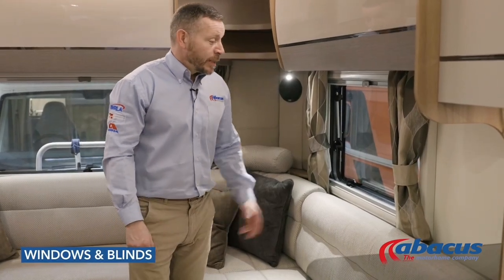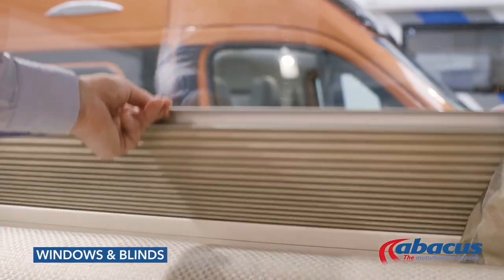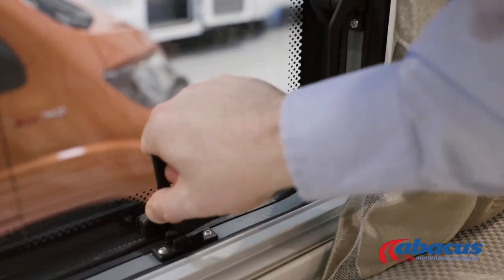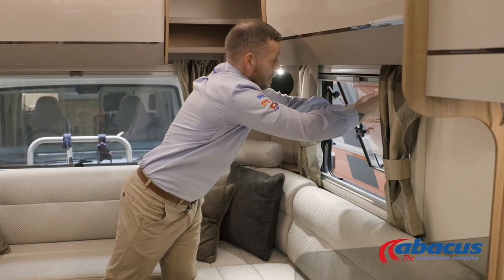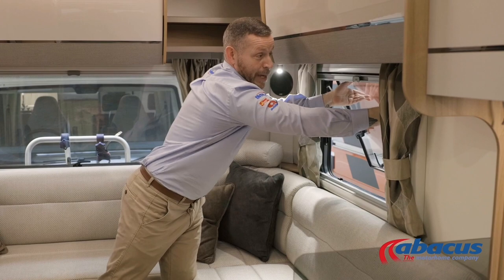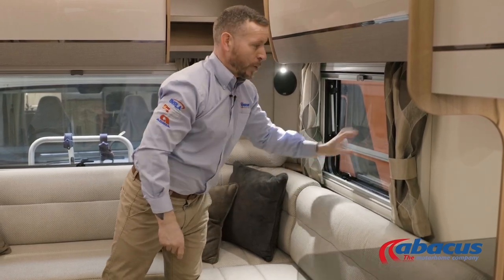To operate the windows and blinds, take a little bit of care as they can be delicate. Fly screens are at the top and just pull down; privacy blinds are at the bottom and just pull up. To operate the windows, lift all the catches up, push the window out to the level that you want it, and lock it in. Before you set off, always make a mental note to close all your windows — don't leave them on the ventilation setting; make sure they are always on the full lock to avoid any loss or damage.